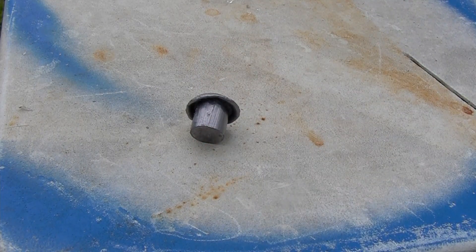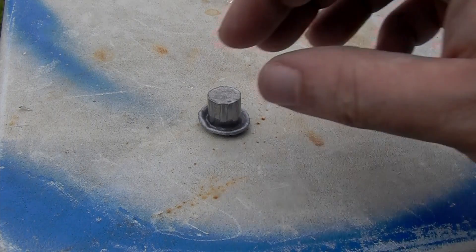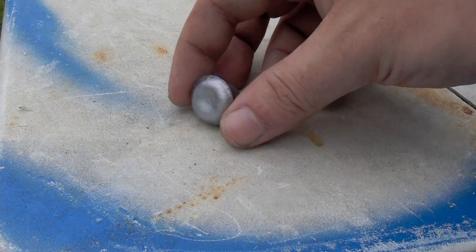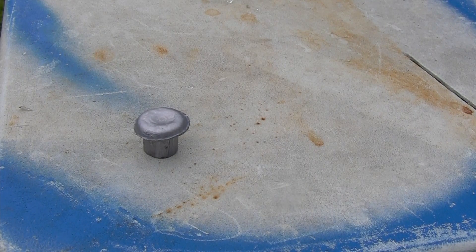That expanded diameter is over 12-gauge bore diameter — 12 gauge is around 0.72 inches. So we have expanded past 12-gauge bore diameter, going from .510 caliber. Let me focus that again — I'll pull one that hasn't been fired to show a comparison.